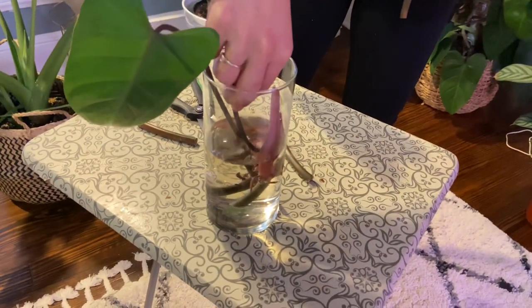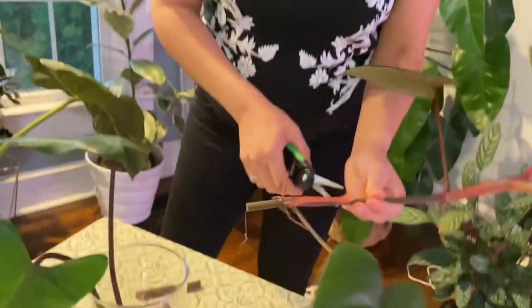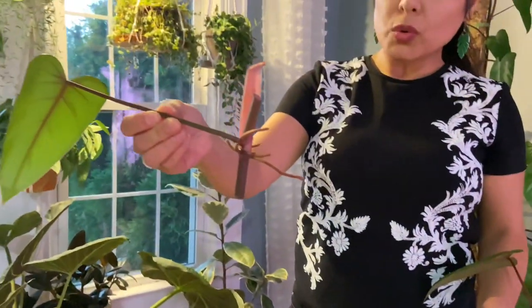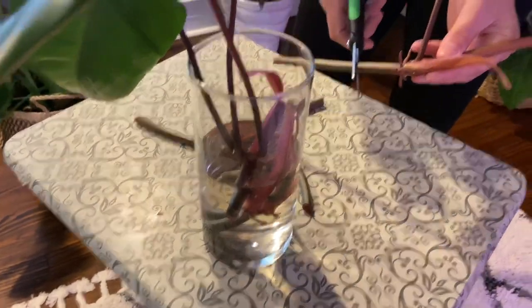After consulting with my cameraman, we decided to just go ahead and put it in water. I'll do a follow-up update showing how well it does so you can learn along with me. I'm trimming a little extra stem, making sure we have the node exposed. Look — it's slimy! I'll place it in the water here. Wow, that one has nice aerial roots. I'll make sure all the nodes are submerged.